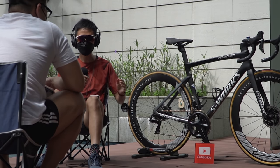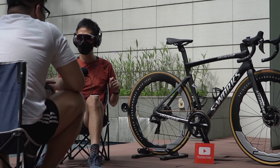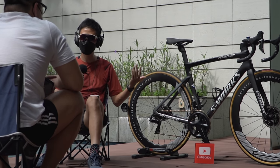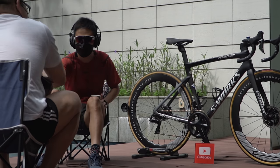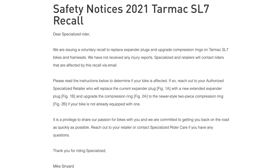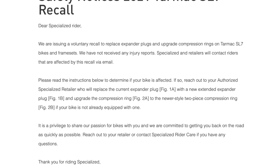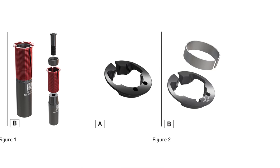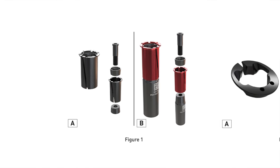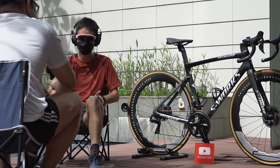Next question is about the fork recall. You mentioned you haven't sent it back to Specialized yet. Since you didn't get this from a local Singapore distributor, do you think there'll be any pushback from the local guys about getting it done? A friend of mine got it done and I'm not sure whether he bought locally either, but he got it done in a day. When I've spoken to Specialized people they are very nice — I don't think they would say 'hey, your bike is not from us.' Maybe I'll just go in next year or something.